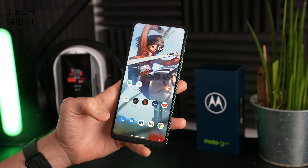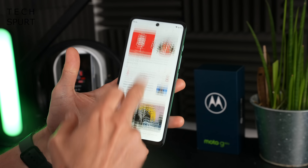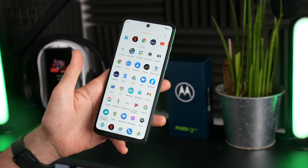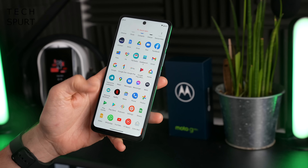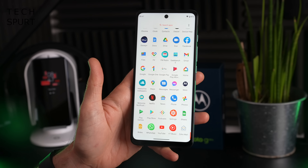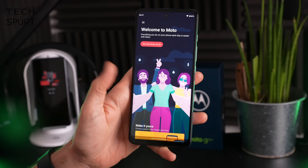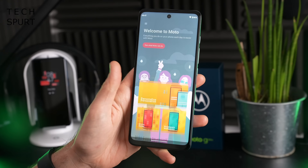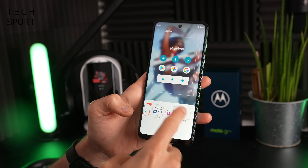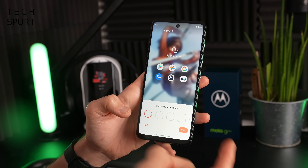The Moto G60S, like all Motorola smartphones, runs a nice stock Android experience with no heavy clunky launcher weighing things down. That also means no crapware — the apps tray is basically all Google apps. Motorola's only main addition is the Moto Experiences app, which is actually genuinely good. It adds bonus features worth a look, such as a personalized section where you can change up fonts, icon colors, and shapes.